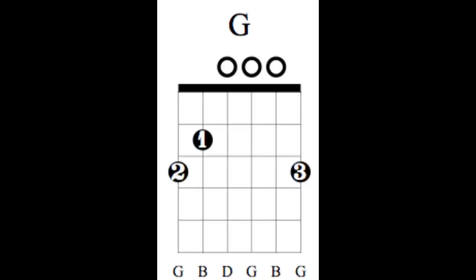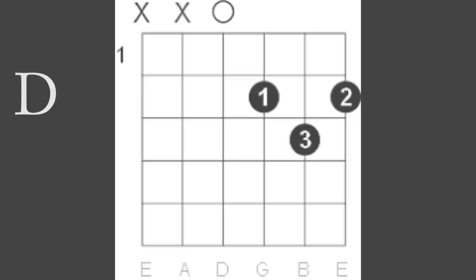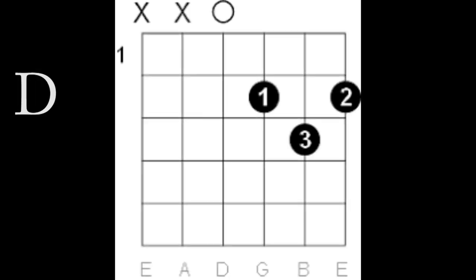So there's a G chord — it looks like this. There's also a C chord. D. And a D7.